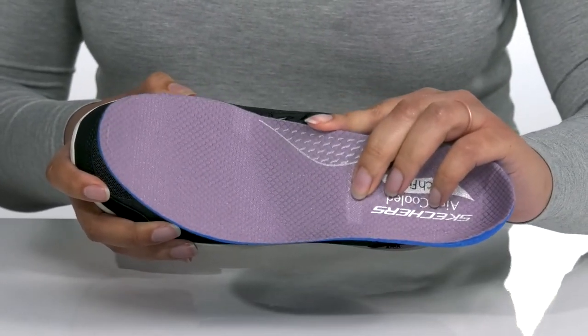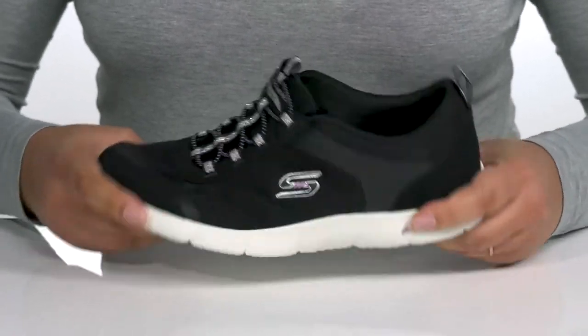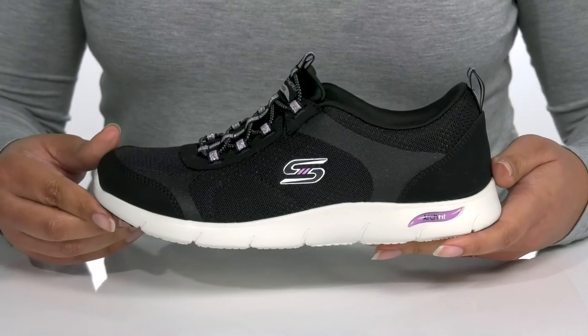The midsole adds some contrast to the shoe with lots of flexibility, making it perfect for all-day wear. It's all on top of a durable synthetic outsole that is textured for traction.